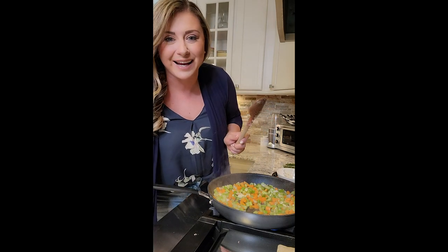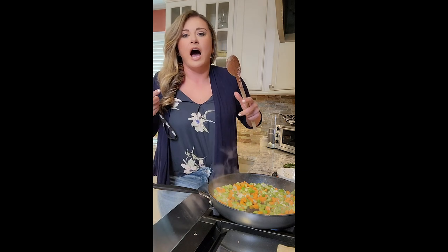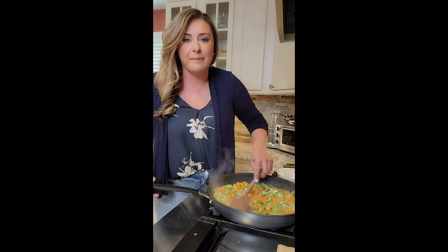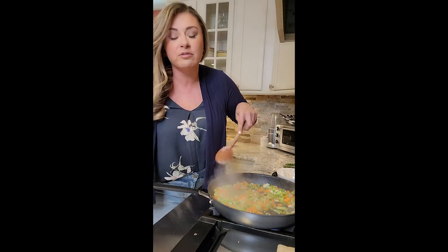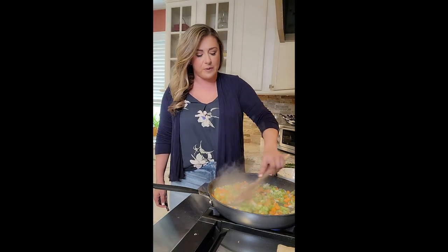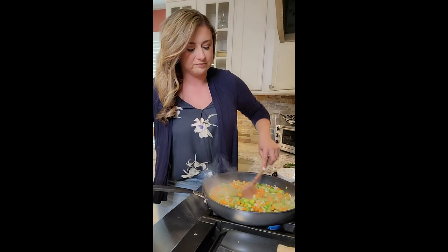I started thinking about how to elevate this a little bit more. I'm going to deglaze the pan with the lemon juice and also add a little tahini. I think it's going to add this nice nutty, creamy texture to it. So in here: carrot, celery, onion, garlic — sweating down, probably has about another minute. Same pan I did the meat in, so it's nice and big. High heat, giving it a stir.